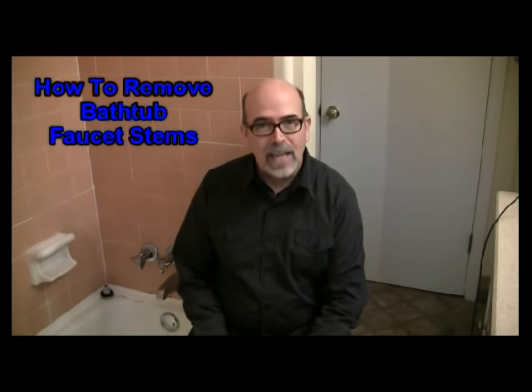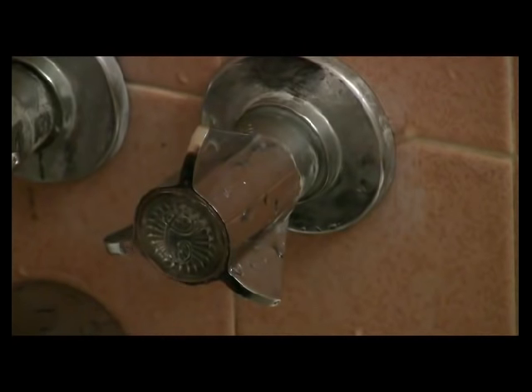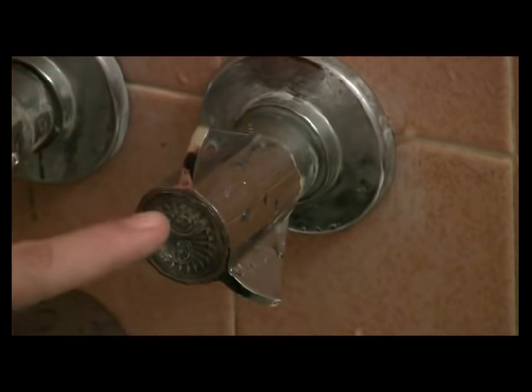Hi, this is Rick Patterson. Thanks for coming to my video today. Today we're going to talk about how to repair a leaking bathtub faucet. The first thing you want to do is get to the screw behind the handle to remove it.